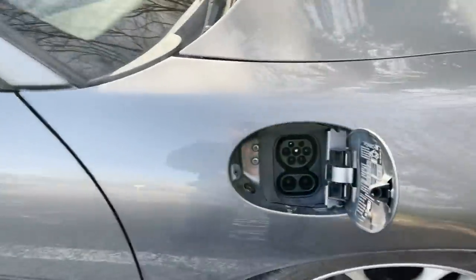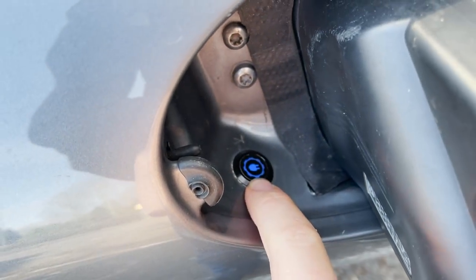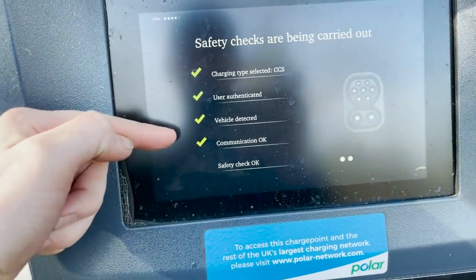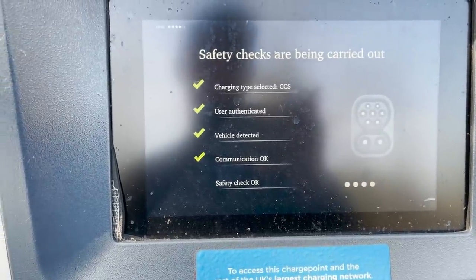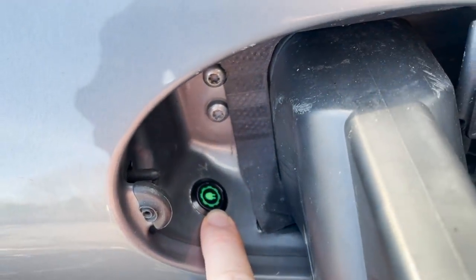CCS rapid charging commencing. A little light comes on — blue means the lock is engaged. The charger then goes through an authentication process: vehicle detected, communication okay, safety check okay. It basically does HV ground sensing to make sure there's no funny business and that it's safe to proceed. Once that's done, the light goes green, which means charging, and it should ramp up.